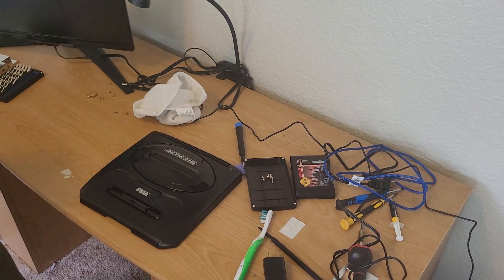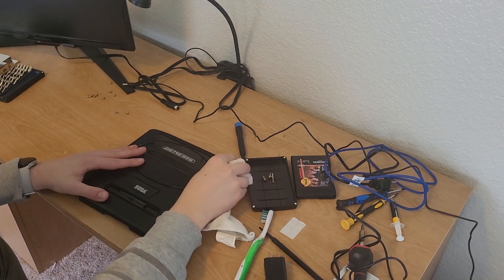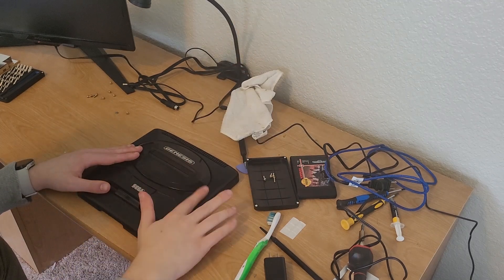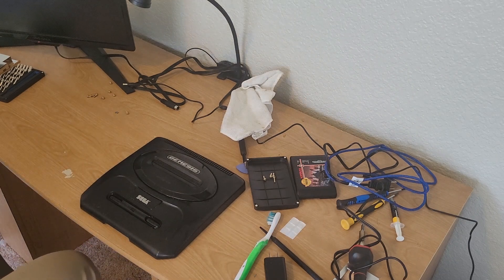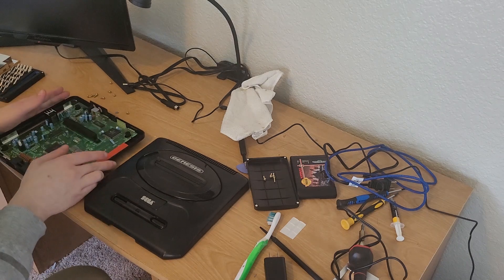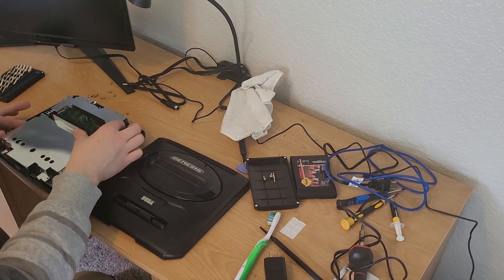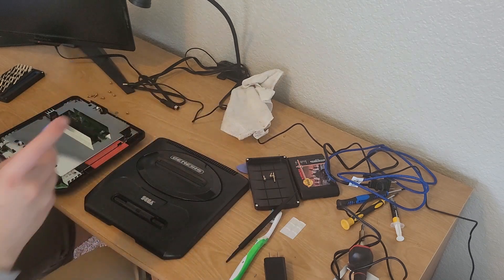At this point everything is cleaned and looking pretty good. There might be one tiny little spot here that's giving me a little bit of a problem from a previous label, but otherwise it's looking pretty good. The glassy plastic isn't going to like a melamine sponge, so I'm not going to deal with that — we'll just call that good. Grabbing the other half of the system and the RF shield, putting this back together and screwing everything in.